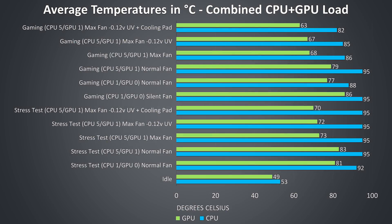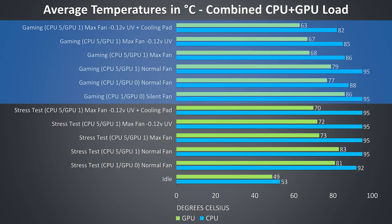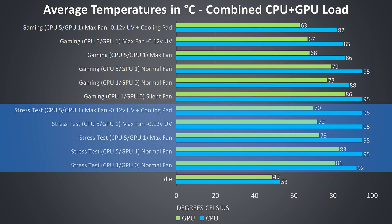Thermal testing was completed in an ambient room temperature of 21 degrees Celsius, so expect different results in different environments. At idle the temperatures were on the warmer side, but realistically this isn't a problem. The rest of the results are from combined CPU and GPU workloads meant to represent worst-case scenarios run for extended periods. Gaming results were tested by playing Watch Dogs 2, as it uses a good combination of processor and graphics. Stress test results are from running the Aida64 CPU stress test with only the stress CPU option checked, combined with the Heaven GPU benchmark at max settings.